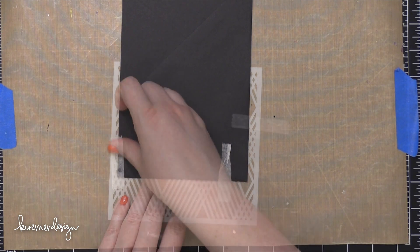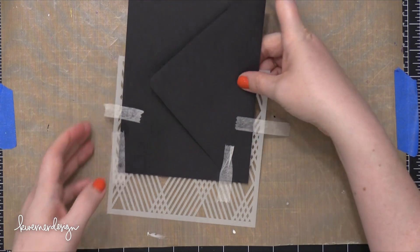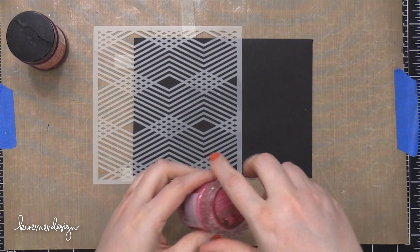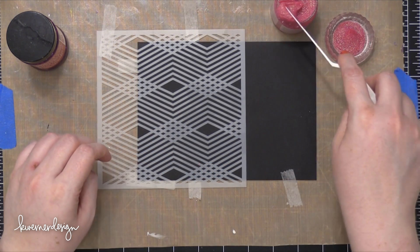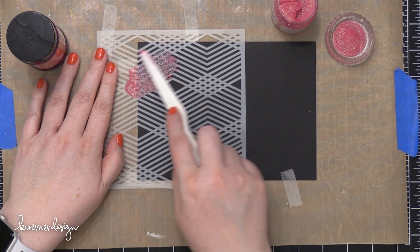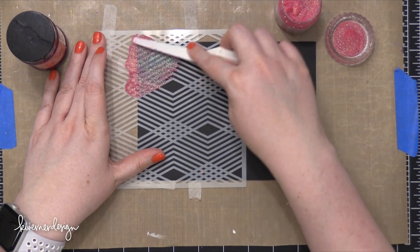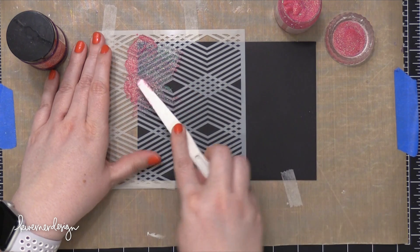So this first design, I'm starting with a stencil from Hero Arts and I taped that down with some micropore tape to a black envelope. This is a five by seven black envelope from Paper Source and I'm using two different colors of glitter paste or glimmer paste. This first color is from Nouveau and this is glimmer paste in pink opal. I'm smearing this on with a Ranger palette knife and I just want to get a really thin coating of this pink shade, bringing that down to just about halfway down the side of this envelope.